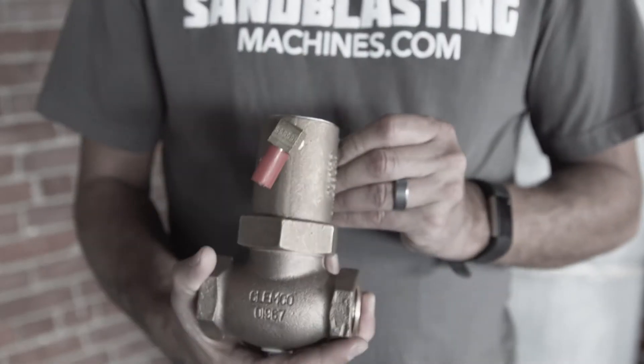Hi guys, John here with sandblastingmachines.com with another item off the shelf. Today I want to talk to you about the Clemco 1-inch piston outlet valve service kit. This service kit contains everything you'll need to successfully rebuild your Clemco 1-inch piston outlet valve.